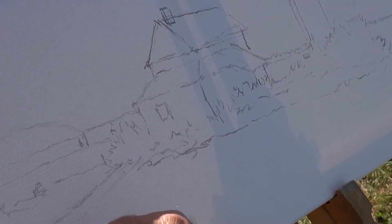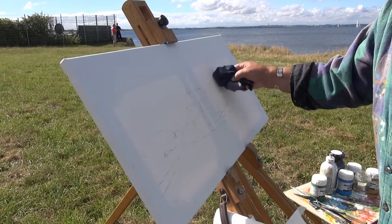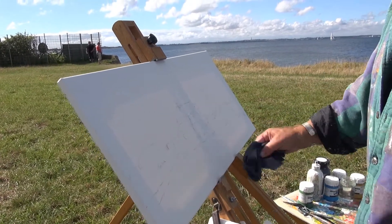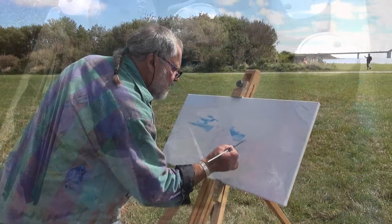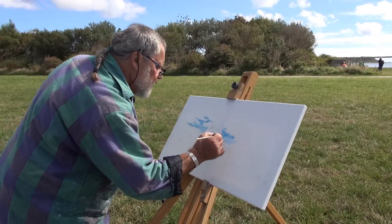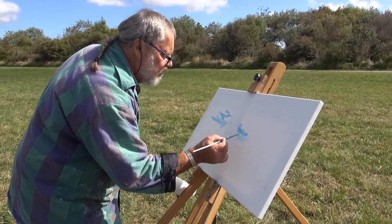Die ersten Striche sind getan. Die Kohlestriche werden wieder so ein kleines bisschen weggemischt, damit sie sich nicht zu sehr in die Farben mischen. Das sind die ersten Farben, die ich jetzt einbringe. Wir haben hier eine wunderschöne Himmels- und Wolkenform heute.